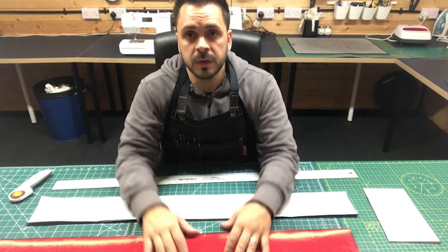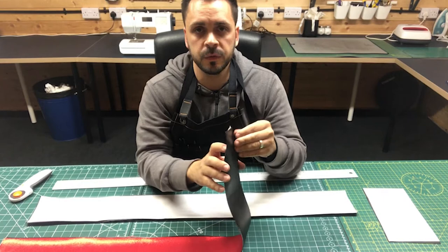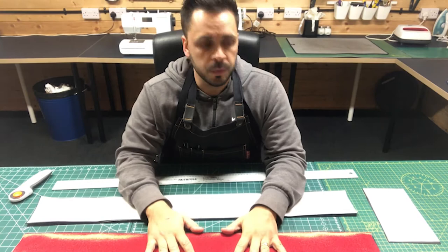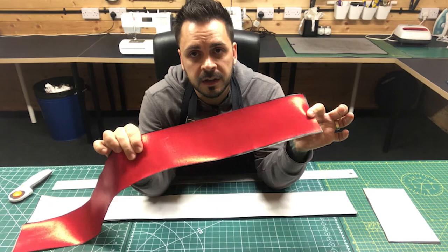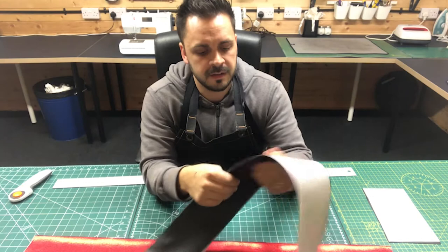All the gluing is done. I used the heat-and-bond to bond this together. I could have used contact adhesive or double-sided tape, but the problem is it would gum up the needle when I come to sew it. The heat-and-bond is a bit slower but it gives a better finish — heat pressing it makes it go lovely and flat and you can see the shine. I'm really happy with this. It's so strong and stiff — really, really good. I'm going to use that from now on.